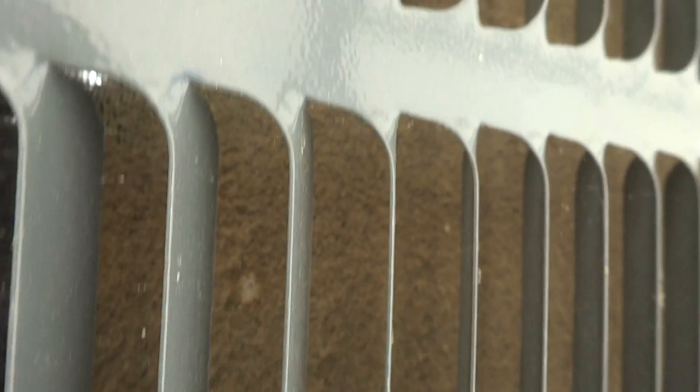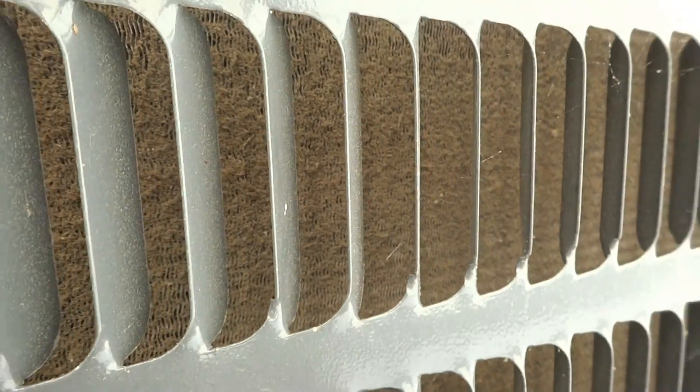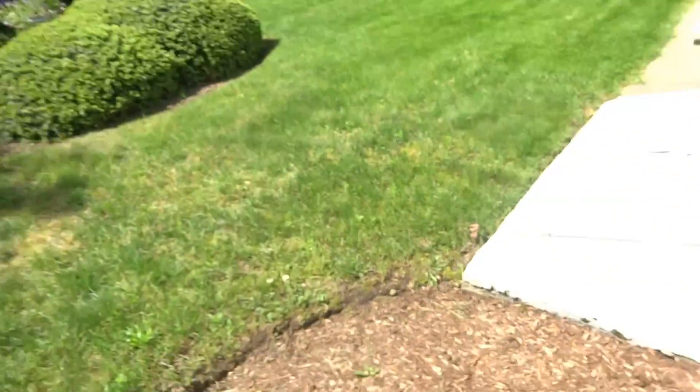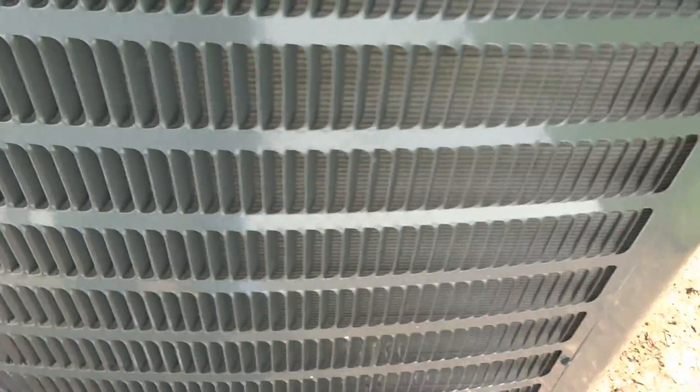Look at the back — how dirty this is, I'll have to hit this with the hose. Look how dirty that coil is. This side's fine, it's just this back side that's really dirty. It's just this back corner that's bad — we'll get the hose over here and spray it down.